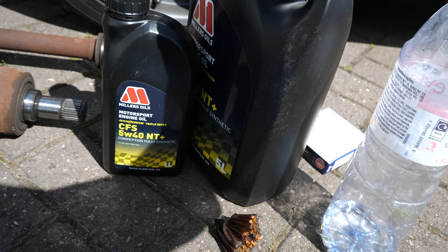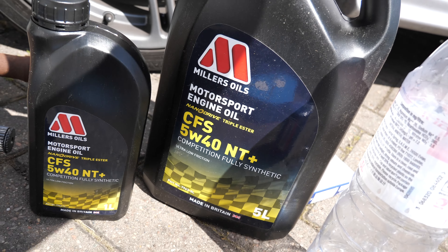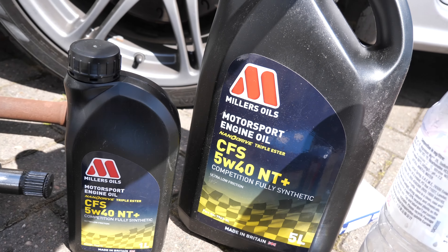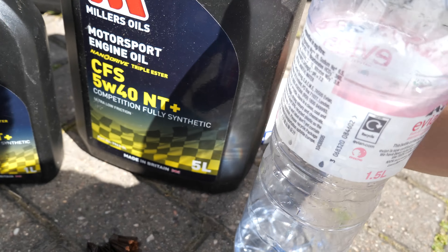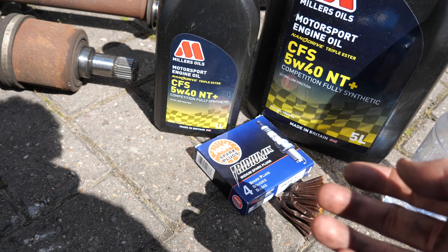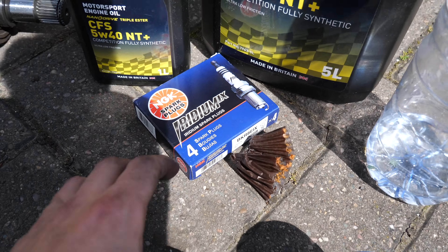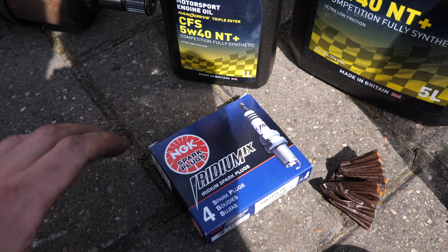We've got a new oil filter, some Millers 4W-40 oil — I think it's 5 litres — and some iridium spark plugs. I'm not sure if this is going to be one video or two, as we're still putting the gearbox back together and doing all that.